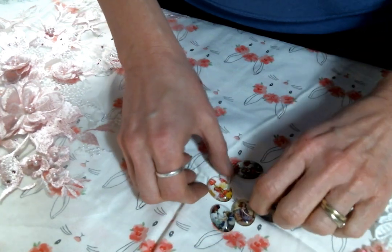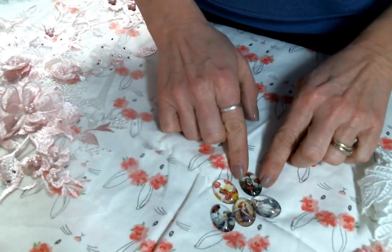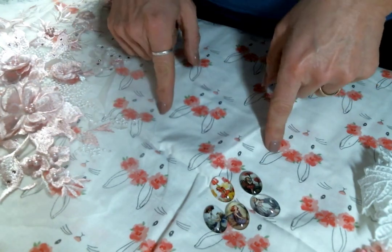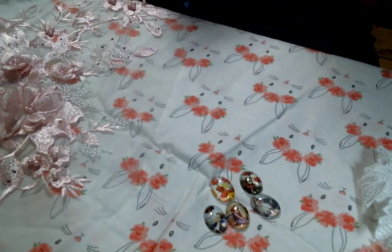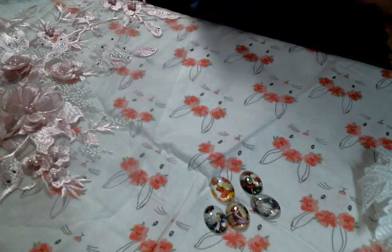Sorry, my camera isn't cooperating, but I have a link to the store below and you can run over there and check it out, because she has just so many great cabochons over there. It's amazing.